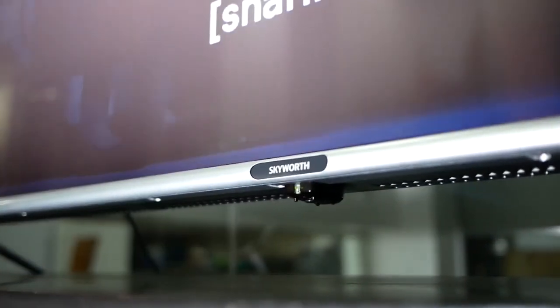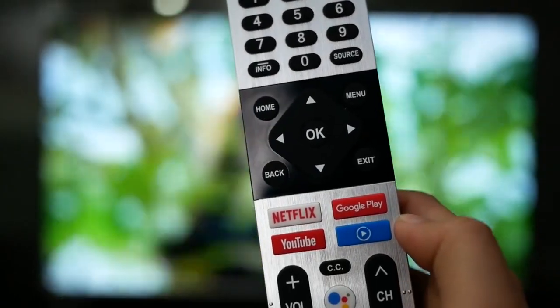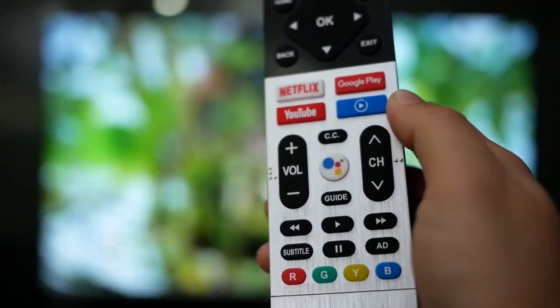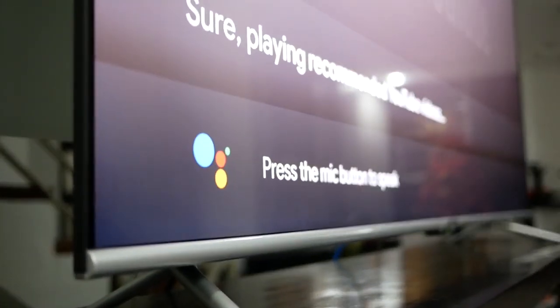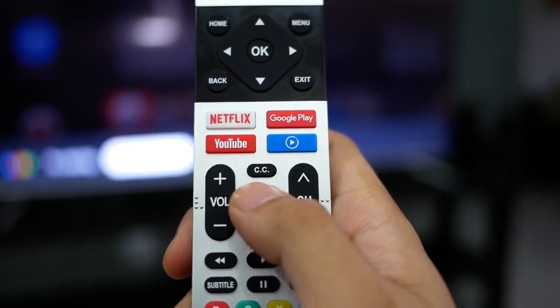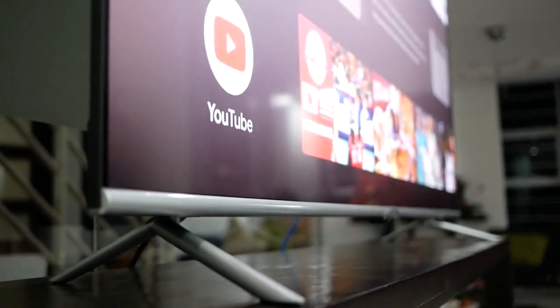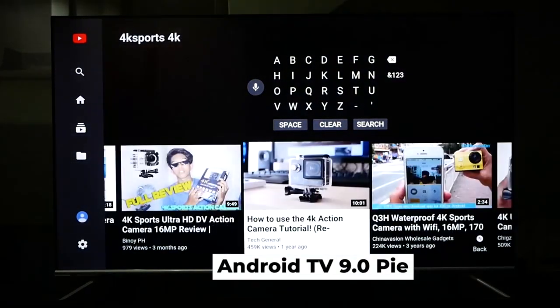Hidden inside are two 10W down-firing speakers. Overall, the build quality and design of the TV is nearly unbeatable when compared to TVs priced higher than its SRP and the current sale price. The included remote control is unique-looking and it has a microphone, dedicated buttons for Netflix, YouTube, Google Play, Media Player, and Google Assistant. This makes navigating through the TV so much easier as these are our most-used features. We hope that next time, Skyward would add a couple of customizable buttons that allow you to assign your chosen app to launch as soon as you press the customizable button.